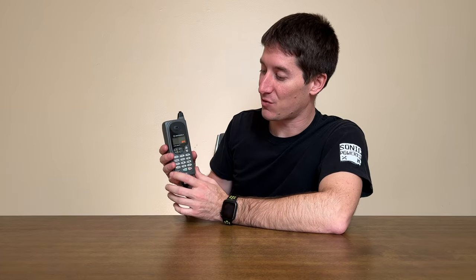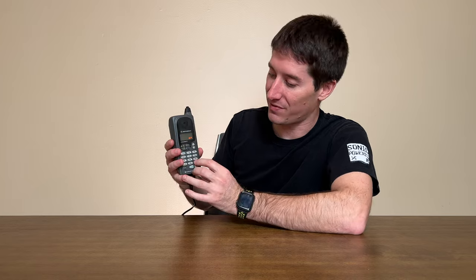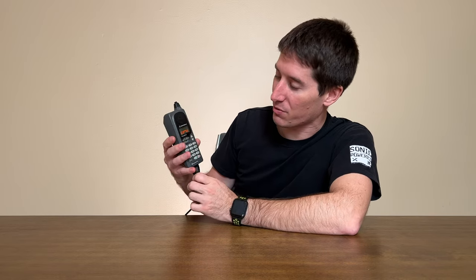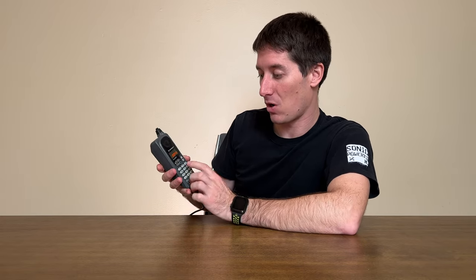Another cool feature: if you press recall and then the pound sign four times, you can see the call timer from the time this phone was manufactured. Pressing it — one, two, three, four — and it shows 43 minutes, which seems impossible. I'd say that's actually 43 hours of call time.